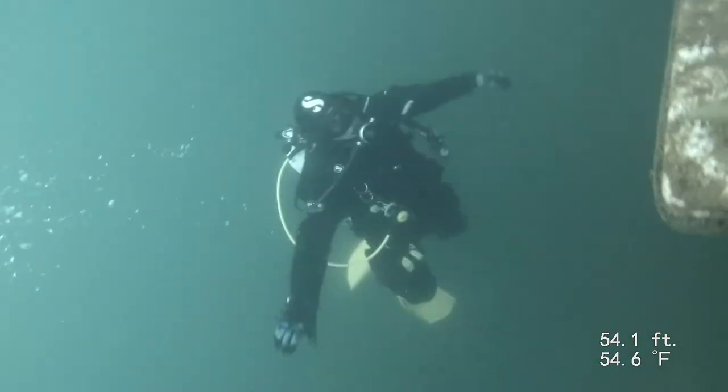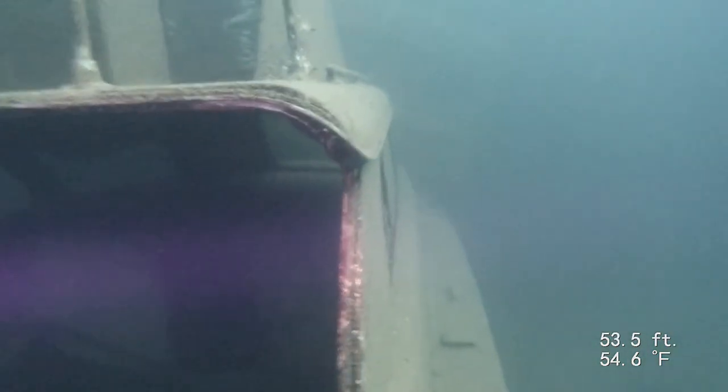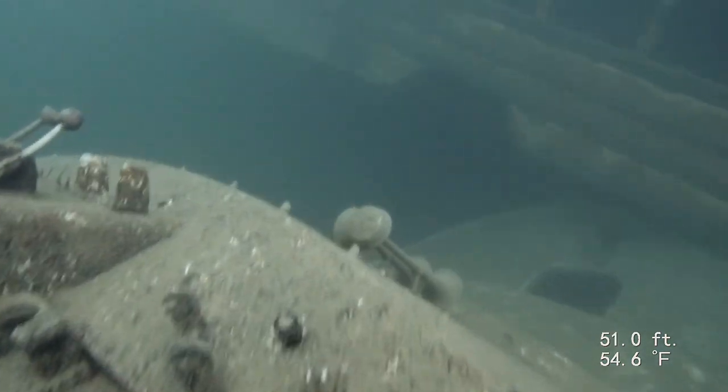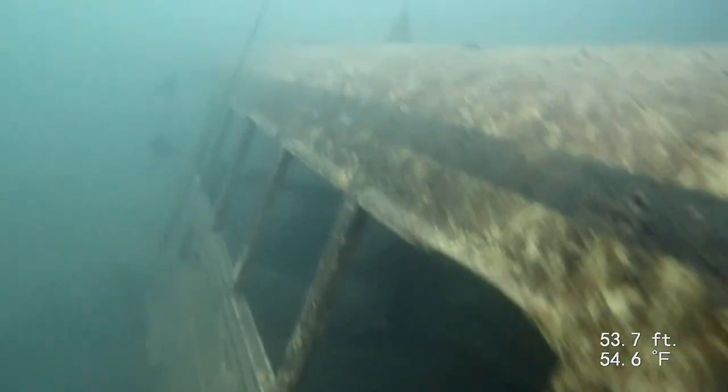We did exactly like our dive plan — came up behind the stern of the Bayliner. The bus is right in front of the boat. I've actually gone all the way into the bow of that boat and come back out. There's the bus, you can see it. Definitely a lot better picture clarity here, partly because I turned my torch off.